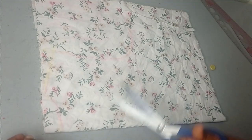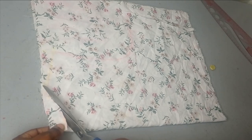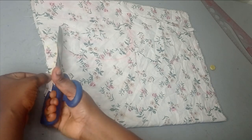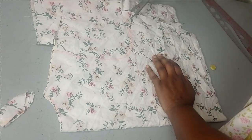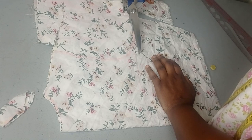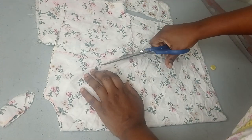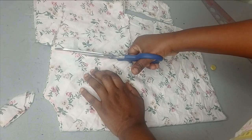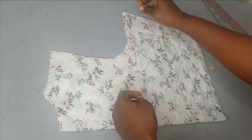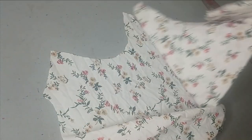I'll cut my back neckline first, then after cutting the back neckline I'm going to remove the back panel so that I can cut my front neckline. The front neckline is very deep, so I don't want that to affect the back. The fabric is very shaky, so I'll open it up and remove the back piece.